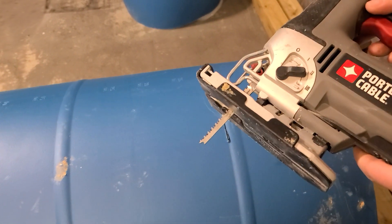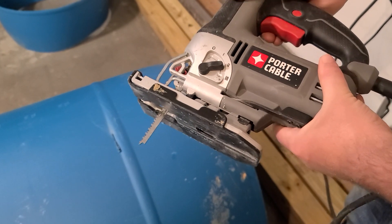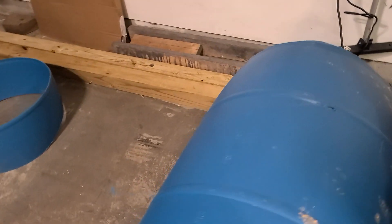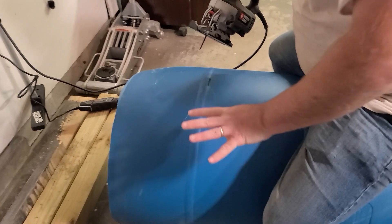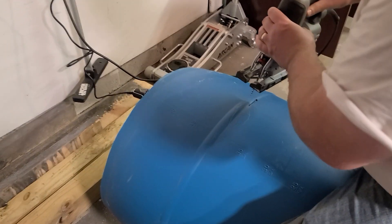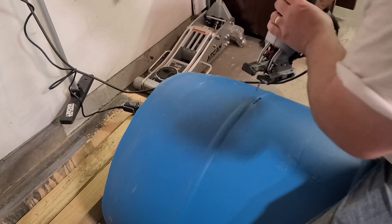I'm using the scroll saw and as you can see I've got a nice toothy blade in there so it's going to cut through the plastic pretty easily. The easiest way I do this is to straddle the barrel so I don't have to worry about it rolling back and forth. I'll control it with one hand, saw with the other, then roll or readjust the barrel and do the next cut until I get all the way through it.